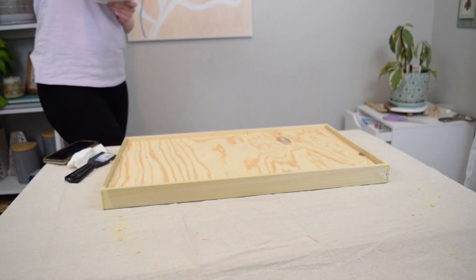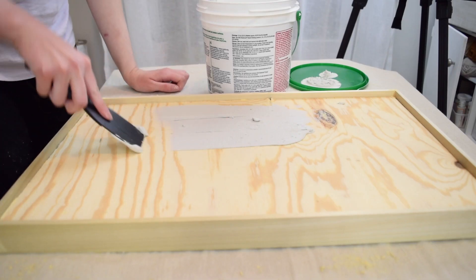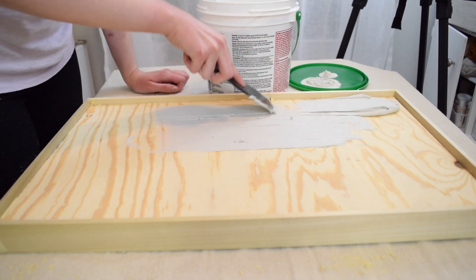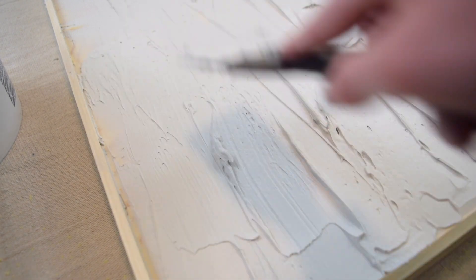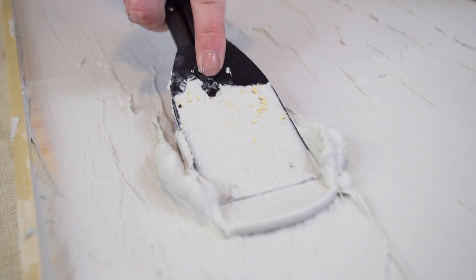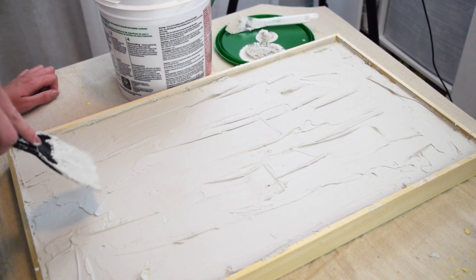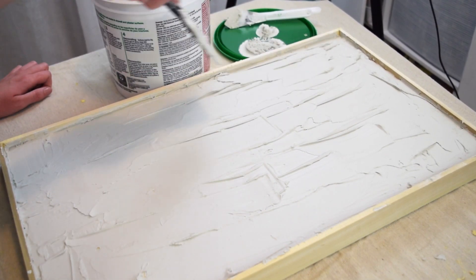The secret ingredient to this textured wall art is drywall joint compound. I used one of the really cheap plastic putty knives from the hardware store to apply the drywall compound all over the plywood board — it was super simple to do. Once I got down a nice base coat, I went in with the putty knife to start adding a little bit of texture. I played around with this until I achieved my desired look and texture, and once I was satisfied with the design, I set it aside to dry overnight.